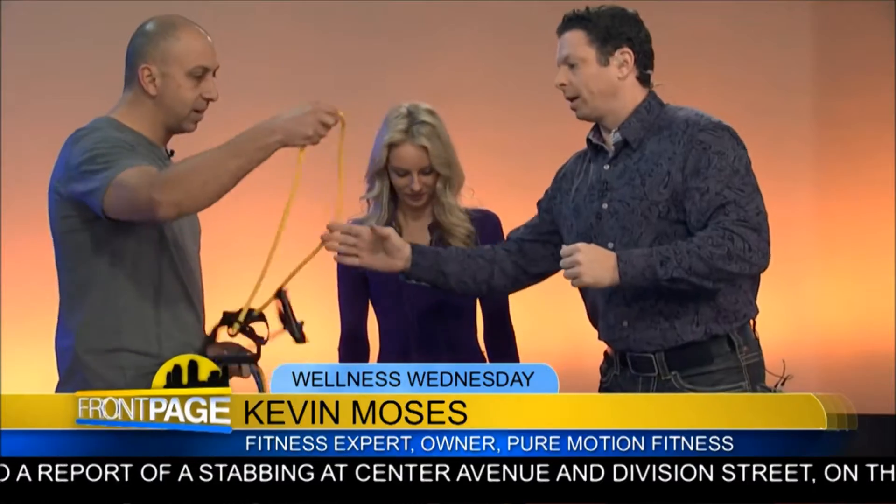One participant wants in on the workout, so we get them a band and get started. Let's make it a competition — are you guys ready? Yeah, let's do it.